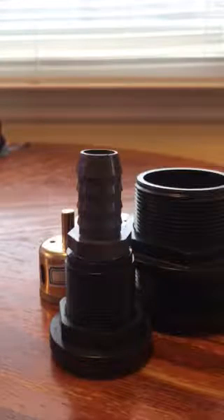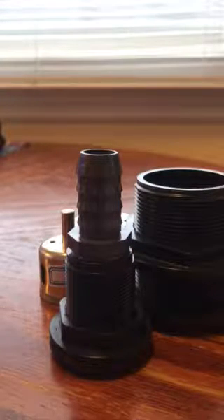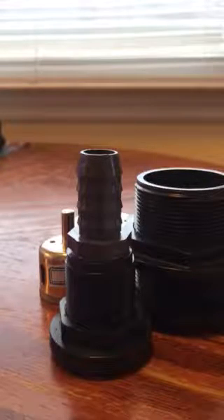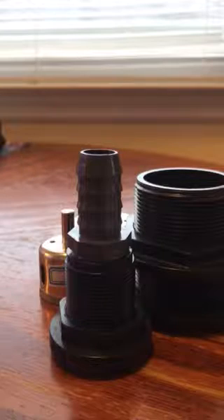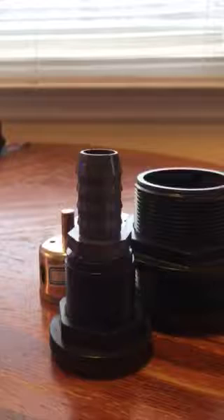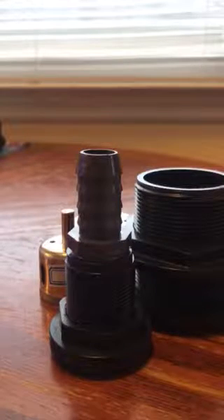Hey YouTube, it's TMAX95 here and today the topic is bulkheads. When it comes to bulkheads, they're a very important piece of equipment for saltwater tanks. Unfortunately, on the internet, the measurements you need to understand in order to order bulkheads can be kind of confusing. I recently spent probably two hours looking into the bulkheads and the bits I would need in order to drill my tank.